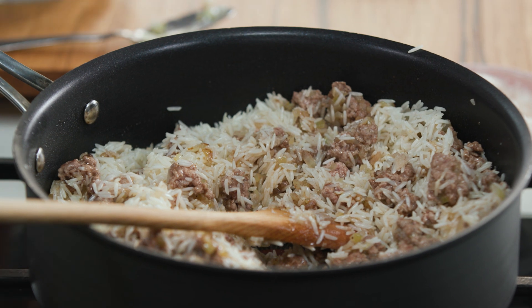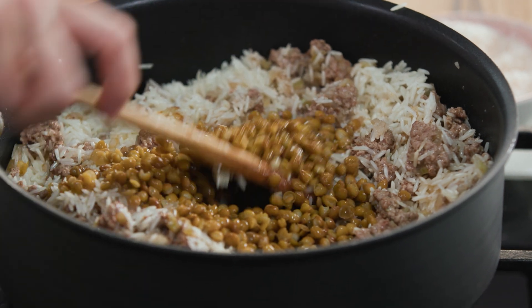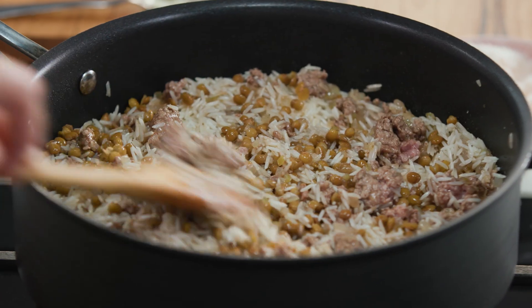Just to really bulk this up, I'm adding some lentils. This is totally optional — I had some leftover lentils and I think they go really nicely with the lamb and the rice. You could also use canned lentils for this recipe. Just fold through a small amount of them.